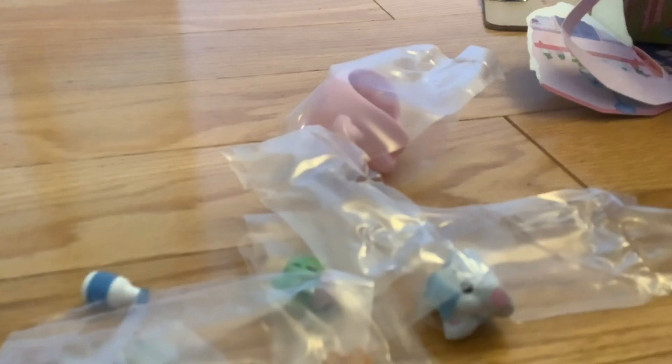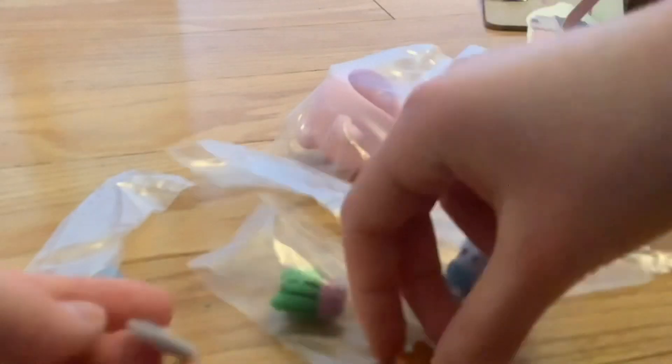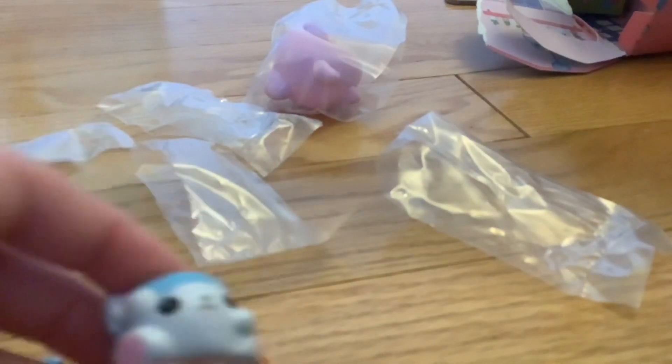First off, we have this tiny phone. And then what looks to be a tiny plate, or like a tea set. I think it's a plate because we have this tiny toast — put the toast on the plate. I also got some milk, and a little cactus. I got some little smushy mushy — it's so tiny! And then this little pod. I got the cat, and toast, milk, phone, and cactus.